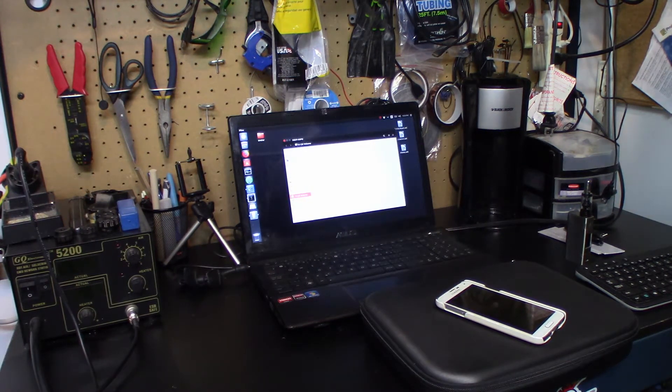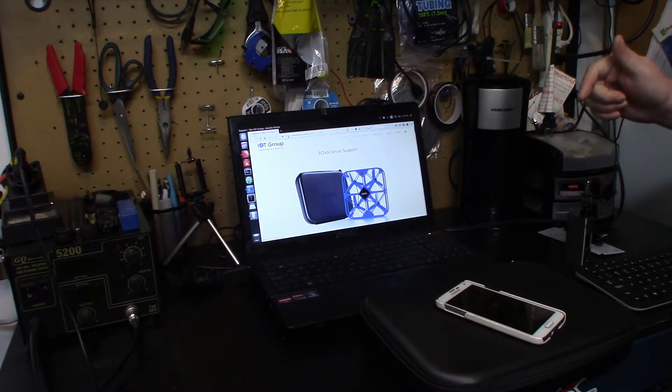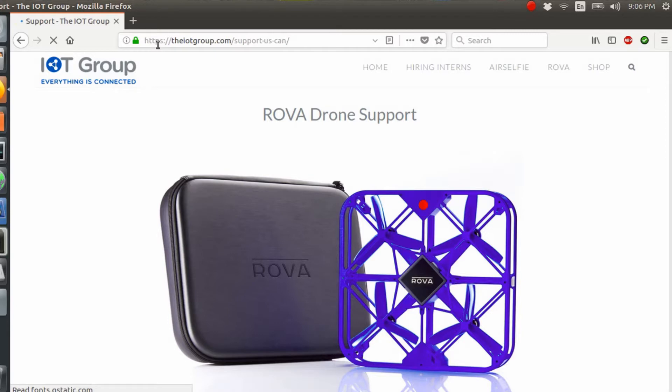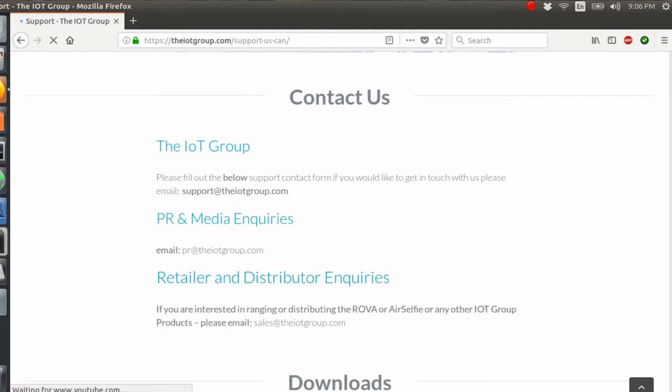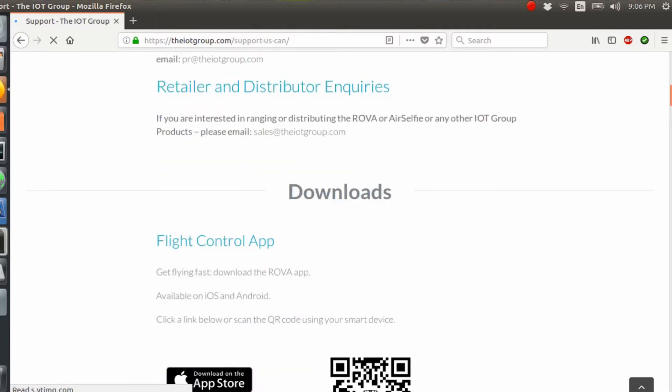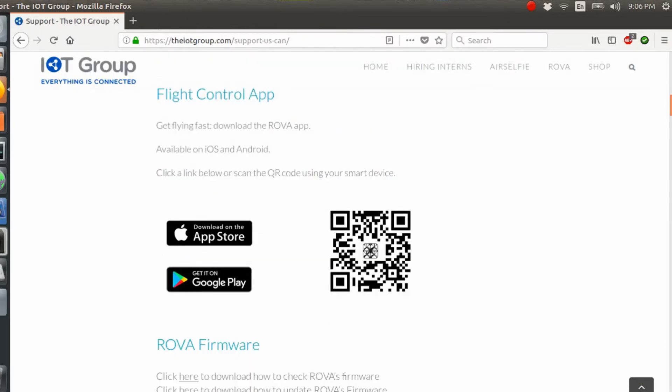Now I'm going to go to the website for Rova and download the firmware. I've already downloaded it, I'll just show you where it is. Go to iotgroup.com/support-us-can and hit enter. It'll bring you to this page — I'll have the link in the description as well. Scroll all the way down to the downloads section. If you haven't gotten the app, you can get it there, but most of us should already have it if you've flown it at least once.